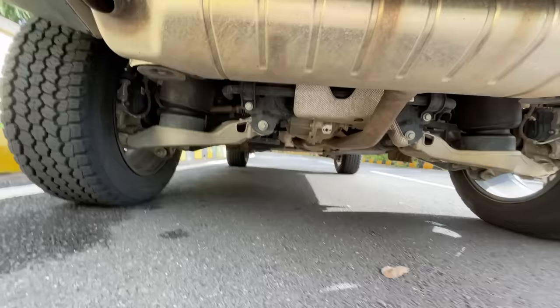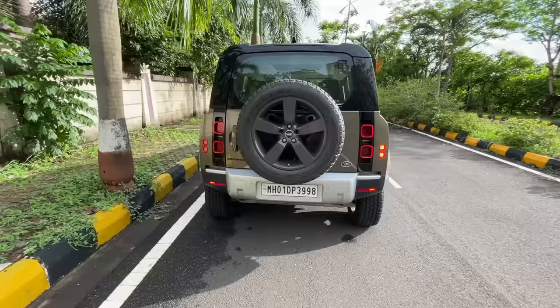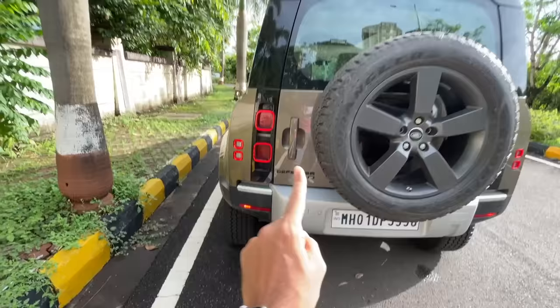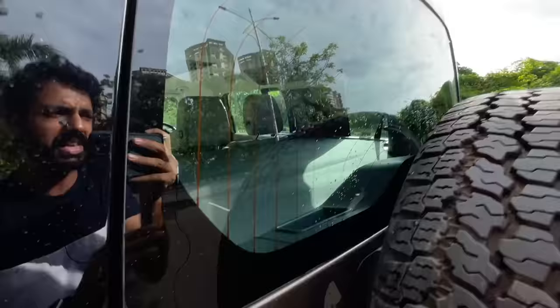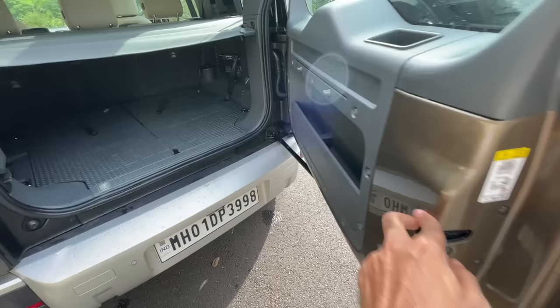Rear parking sensors, 'Defender SE' badging, Land Rover logo, and proper functional exhaust — no fake stuff on this car. You can see independent suspension and plenty of ground clearance. The rear lights get a square LED treatment as homage to the older Defender. The indicators are small and there's silver finishing on the bumper which reduces visual bulk. The rear windscreen is huge with a hidden wiper that only appears when active.